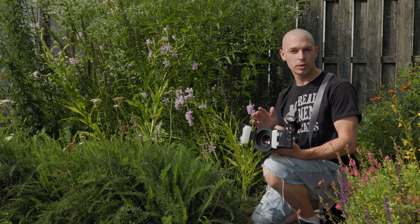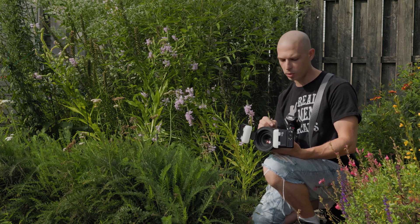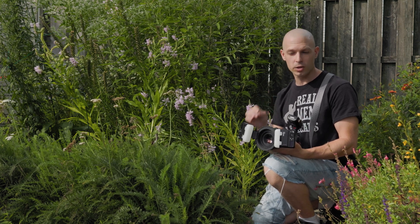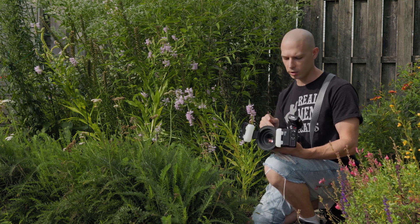If you watched the previous video I made, you'll know that I tested it out for wildlife and I came to the decision that I really do like the Canon R7 and that it definitely has some distinct advantages in terms of wildlife over my Canon R6. The same thing is going to be true for macro and there's a couple of different reasons for that.